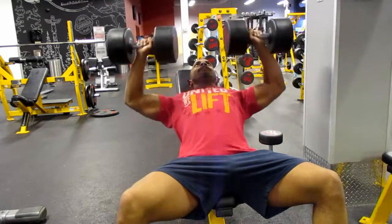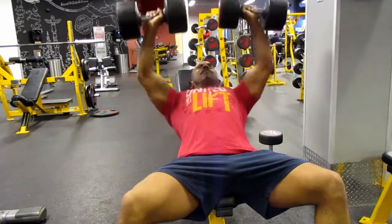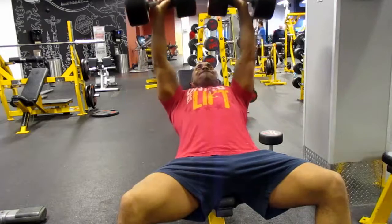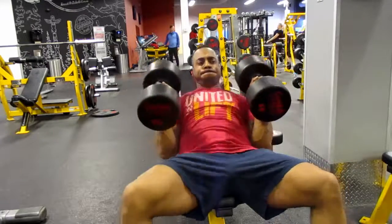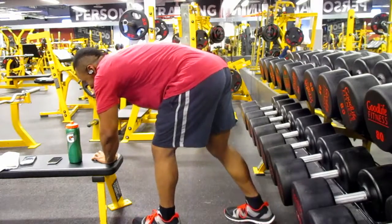After that I felt a little sluggish, but I continued on and went to doing incline dumbbell presses using 85-pound dumbbells — five sets of eight reps. I was really trying to emphasize having a mind-muscle connection today.